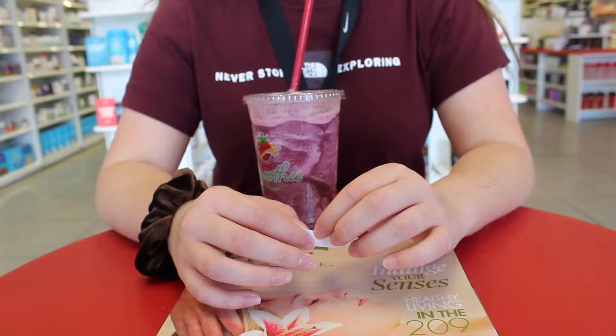We went to Rite Aid and got tape and push pins to go finish the flower wall. We finished taping and tacking the flowers and this is what they look like so far. We're gonna add lights and it should look even better — it looks cool right now but the lights will make it better.